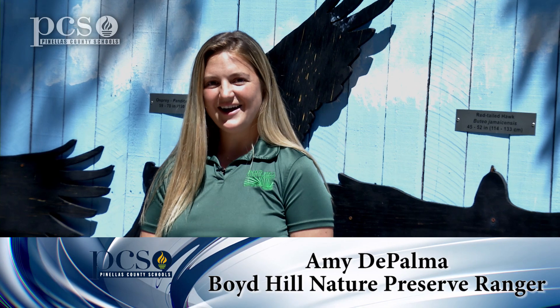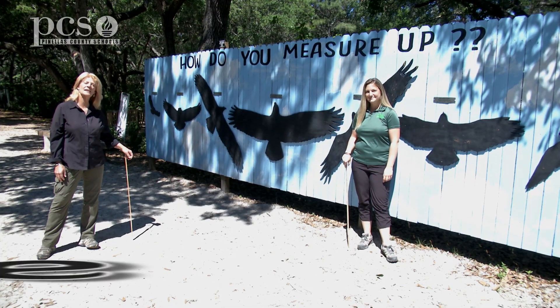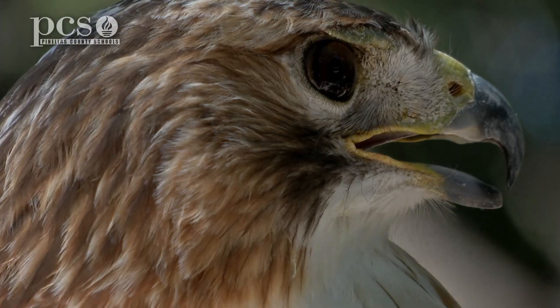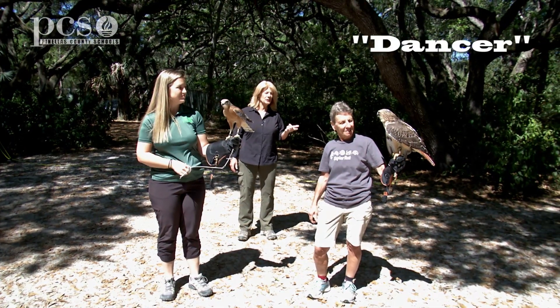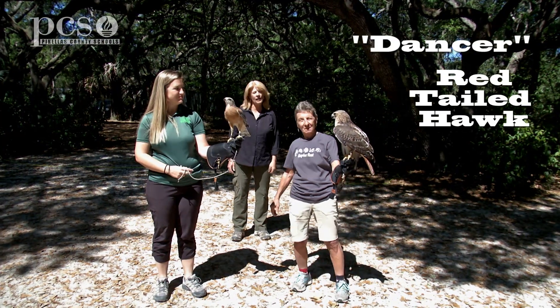Hi, I'm Martine LaDuke. Hi, I'm Amy DePalma. And we're here at Boyd Hill Nature Preserve to show you life science at a social distance. We have Donna Conroy, and she has Dancer on her gloves so we can compare the size and compare the two different types of hawks.